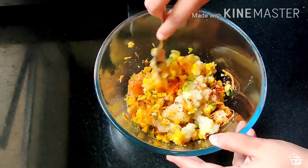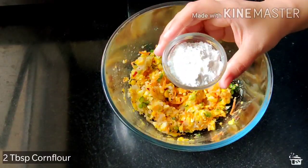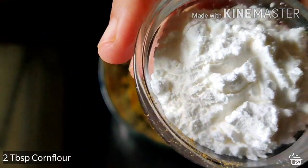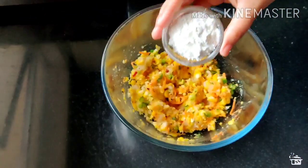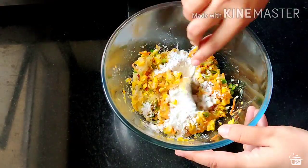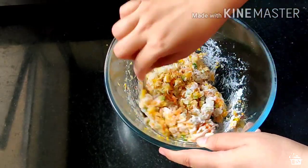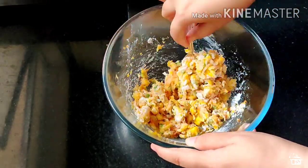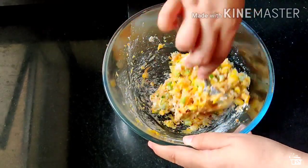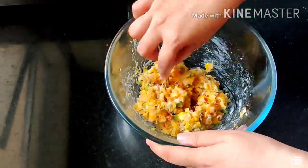Now as per the consistency of the mixture, I am adding 2 tbsp of corn flour. It depends on how mushy or how solid your potatoes are, so you can add more or less if your mixture has not come together. Basically we have to form a dough kind of mixture so that you can easily roll balls out of it.